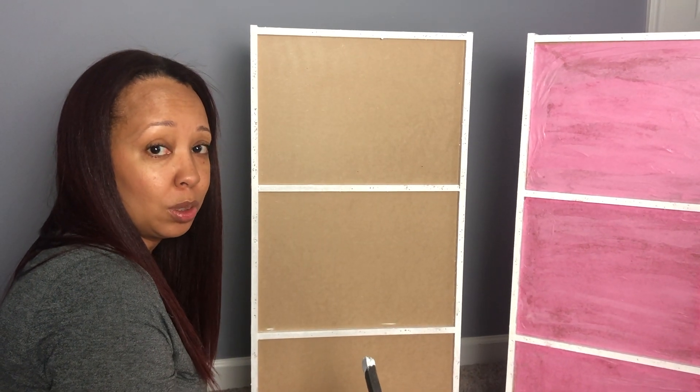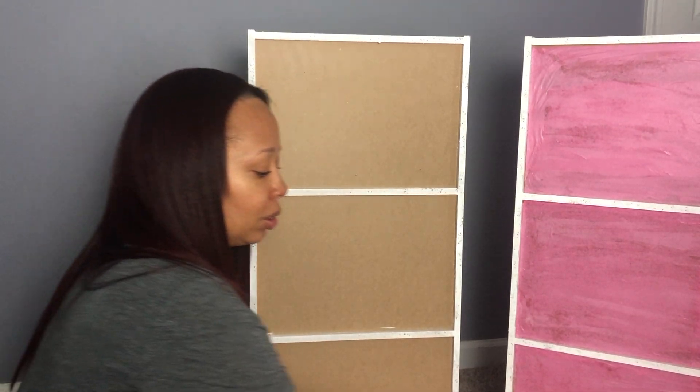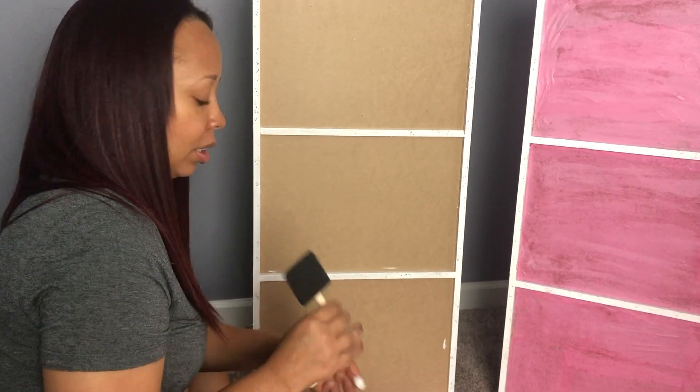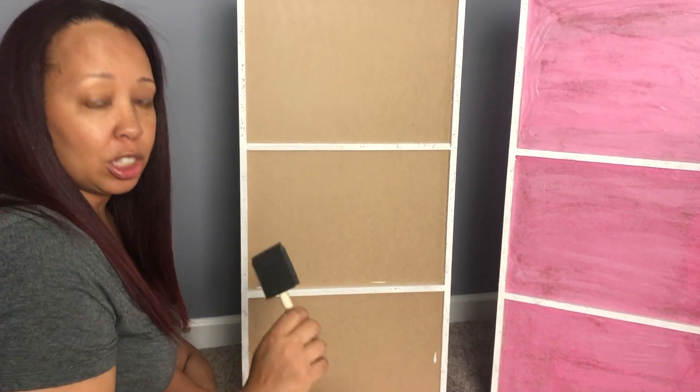So again, it's up to you what you choose to use. Now what I'm going to do is take a fresh brush — a bigger size — and I'm going to go in with the mod podge and the tissue.